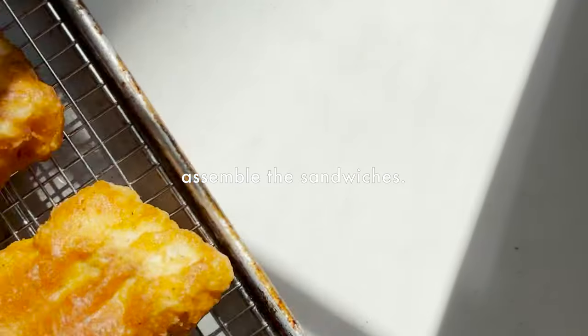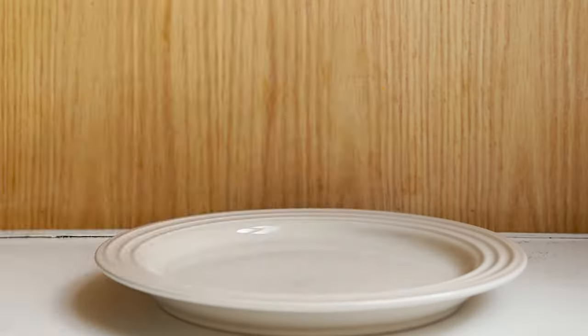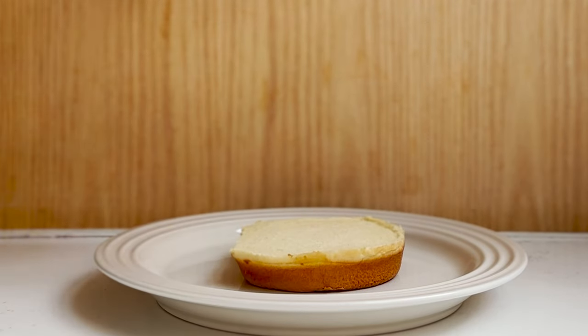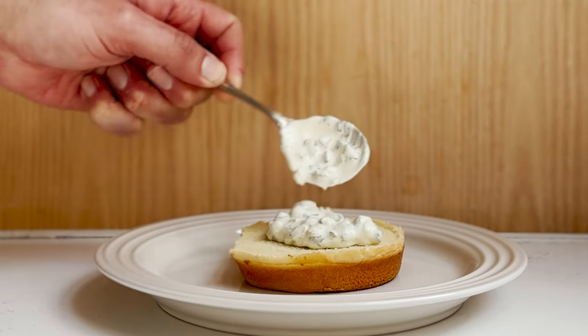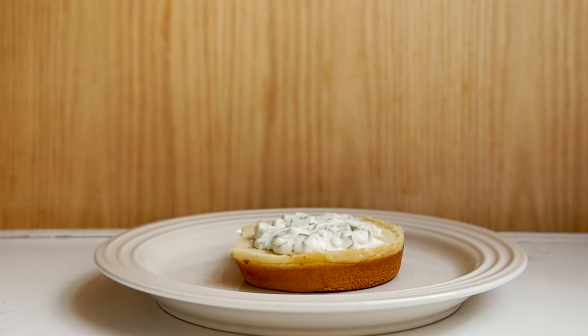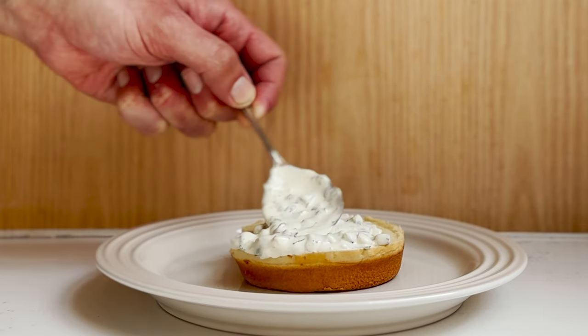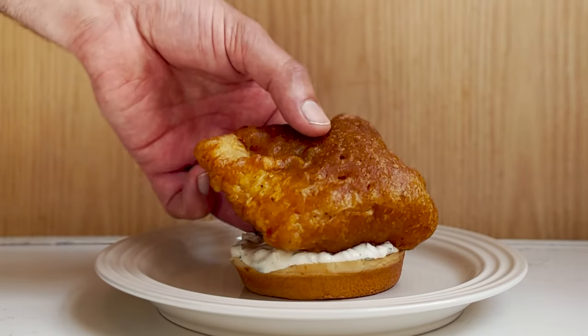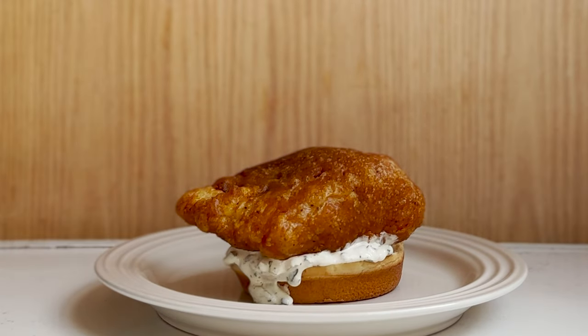And now, the moment you've been waiting for — assembly. We're going to start with that steamed bun. Get the top out of there, we don't need that now. Tartar sauce — load it up. Don't be afraid to make it messy. We're going to put two spoonfuls because I love tartar sauce. Next, it's time for that fish. Now look at that — thick, crispy, golden. Perfect.